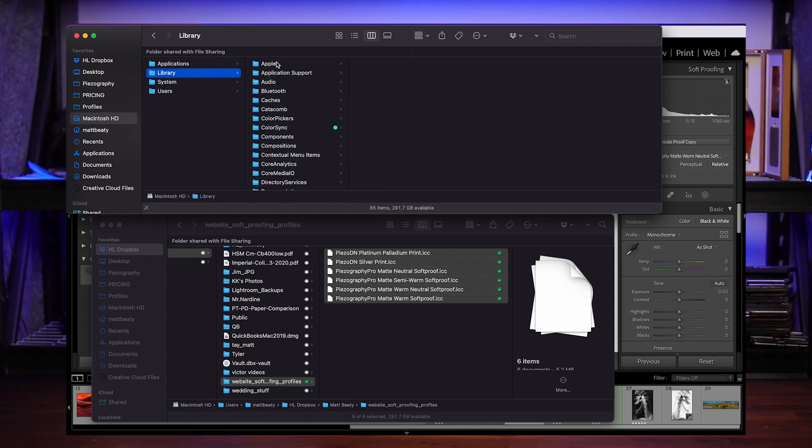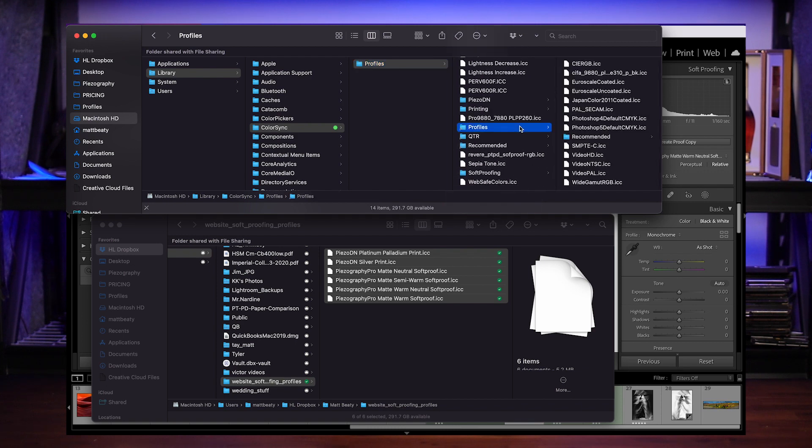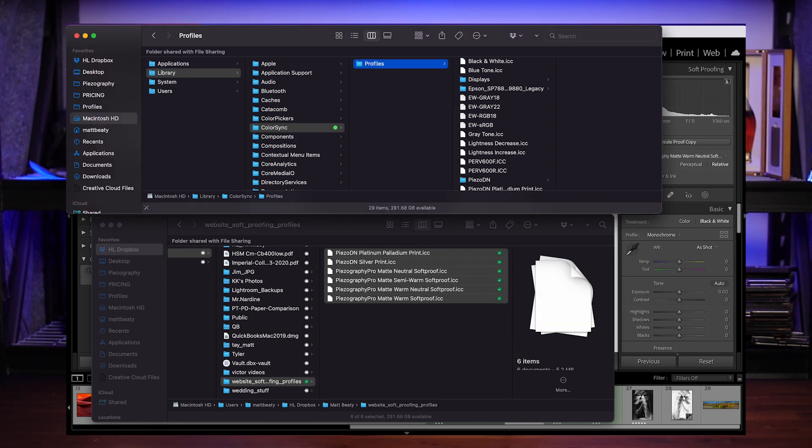So the second location is: Macintosh > Library > ColorSync > Profiles, and you just stick them anywhere you want in here. Doesn't really matter. I've got them in four or five different places on this computer. So just go to Profiles, stick those in there, and give it your password.